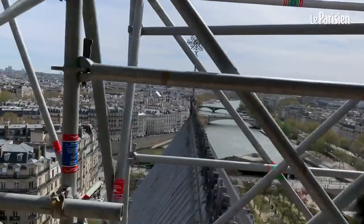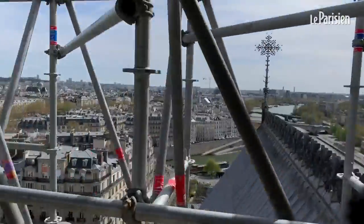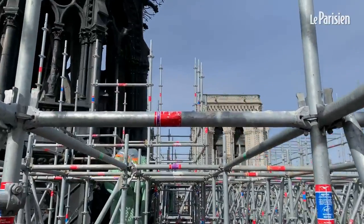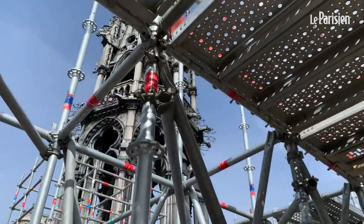C'est un chantier exceptionnel qui se déroule sur Notre-Dame-de-Paris. L'ampleur des structures d'échafaudage est déjà exceptionnelle, mais c'est une intervention qui n'a pas eu lieu sur la flèche de la cathédrale depuis 1935-1937. On va refaire toute la couverture en plomb de la flèche, c'est quelque chose qui se fait tous les 80 ans.